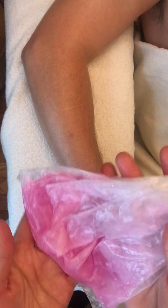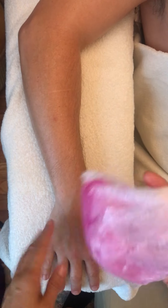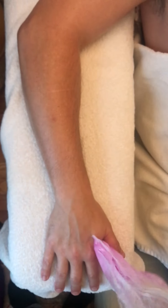In my previous video I showed you how I prepared my bag of paraffin. Now I'm done with the hand massage, so what I can do for my client is open that bag that I loosely tied up.